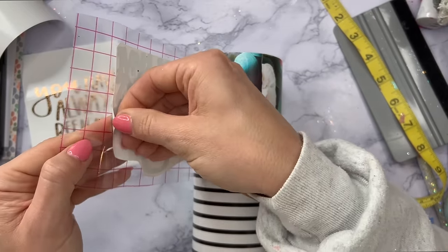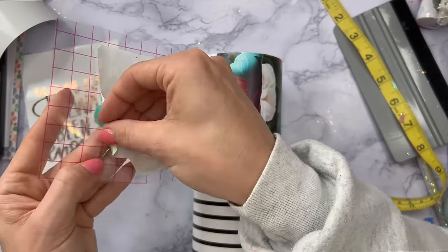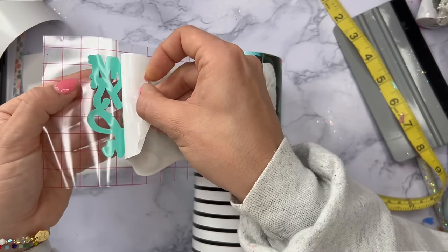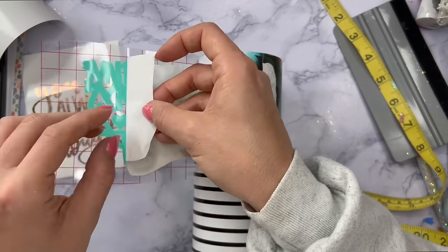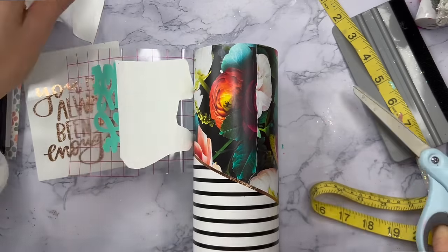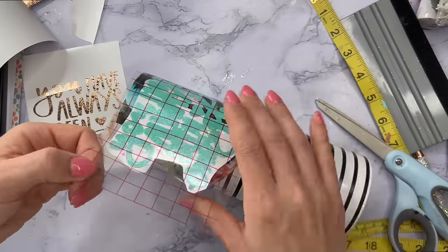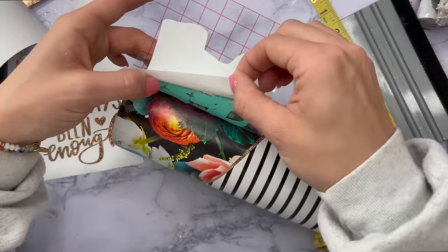Once I've got that where I want it, I'm going to lay down my transfer tape, then peel away half of the backing of the decal, cut that away, then apply that half of the decal to the cup, and then apply the rest of the decal just to make sure everything stays exactly where I want it to be.